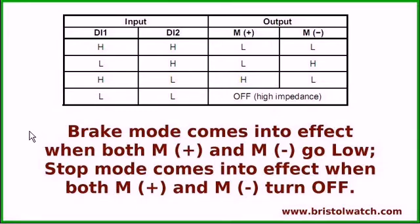Now let's look at this particular feature. The brake mode comes into effect when both M-plus and M-minus go low. When both are low, you're basically in brake mode. You can enter stop mode when both M-plus and M-minus are turned off. The difference is: brake mode is when you have centripetal force spinning your motor and you suddenly cut off power — there's still inertia, and that energy is absorbed by the system and fed back to help stop it. Stop mode is just when it's turned off — it just stops, and the motor might coast a little depending on inertia.